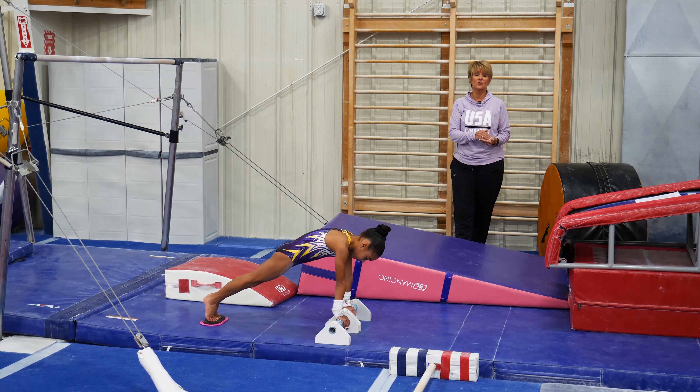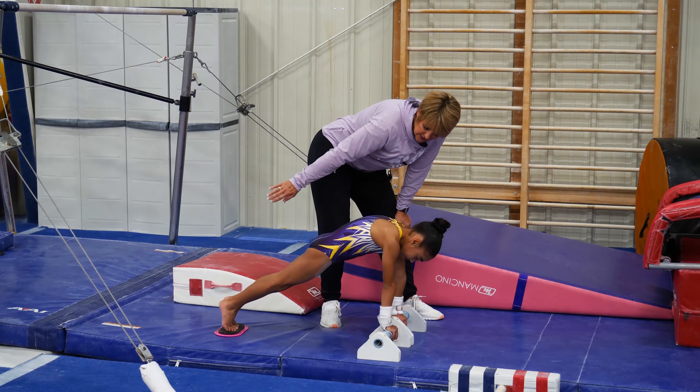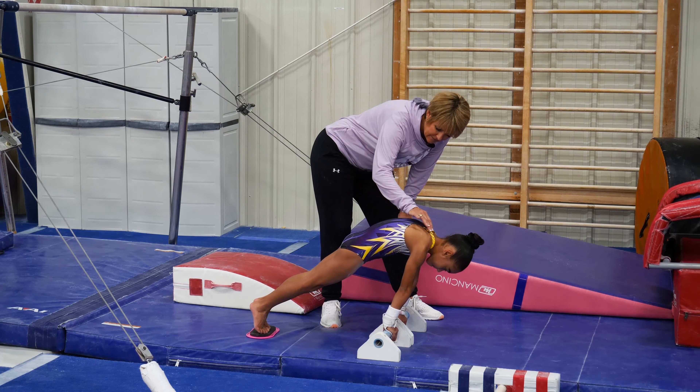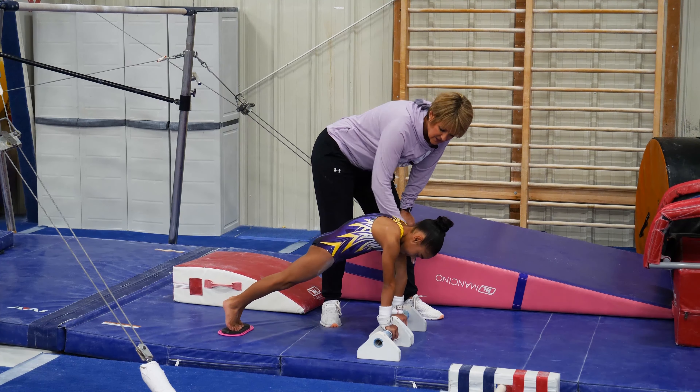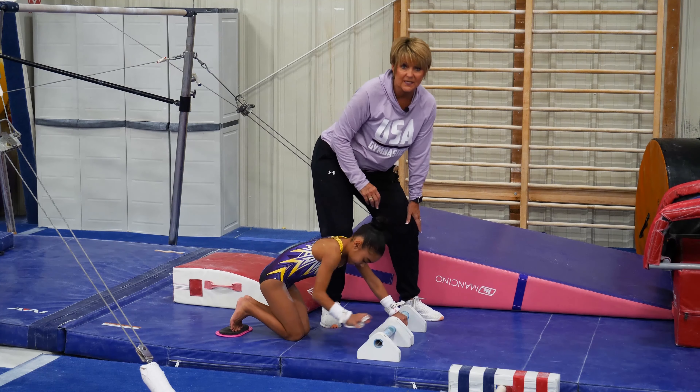Dari Ellis is going to show you a conditioning exercise where you're going to see her make a shape, press forward, and then press backward. She slides her body in and then pushes her body back. What she's doing is training the strength to be able to put her shoulders in front of her wrists for the beginning of a cast.